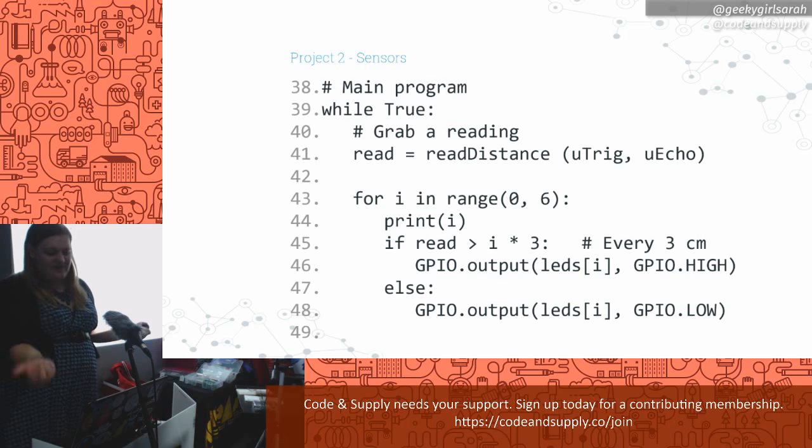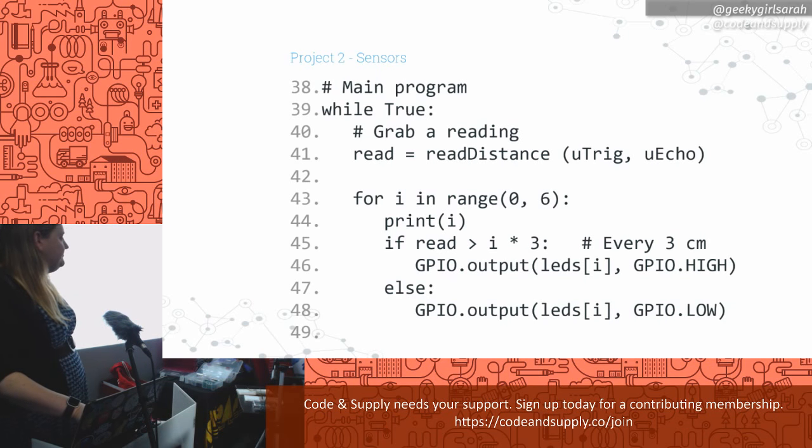Now that we know how to read the distance, we can make a main program. Generally with electronics we want them to keep going — like an alarm clock that comes back every day. Most electronics are put in infinite loops, which programming classes say are bad, but in electronics we almost always use them because you don't want your stuff to stop working. In the big infinite loop, we grab a distance and then based on that distance we turn on LEDs. If we have six lights, for every three centimeters we turn on one more light. Three centimeters — first light on; six centimeters — second light on; nine centimeters — third light on.